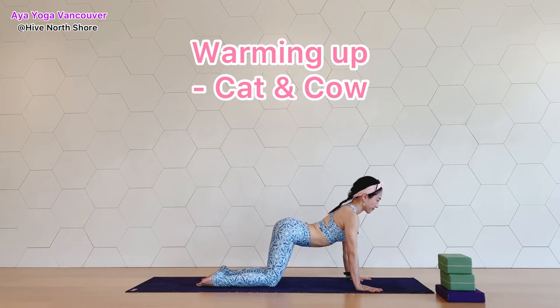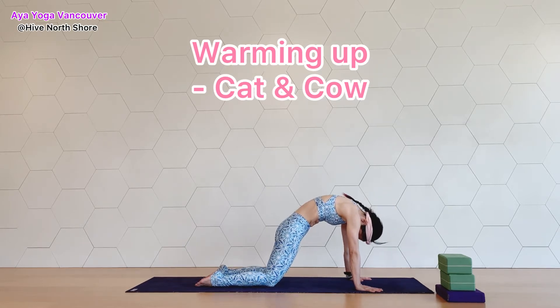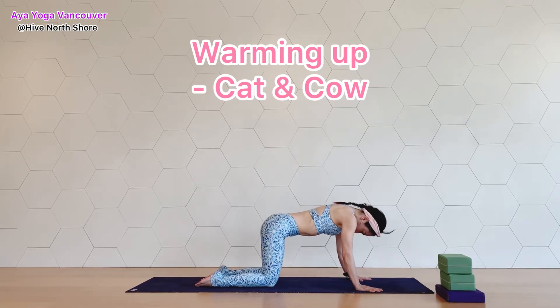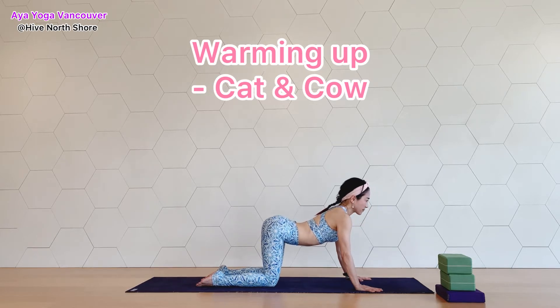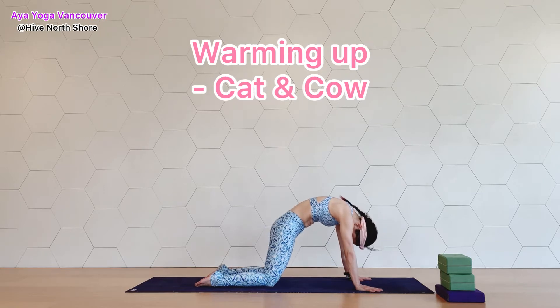On your next exhale, curl your back and tuck your chin, open your back. Continue — inhale, keep the spine nice and long, broaden your chest. And exhale, lengthen your tailbone down and open your mid back.